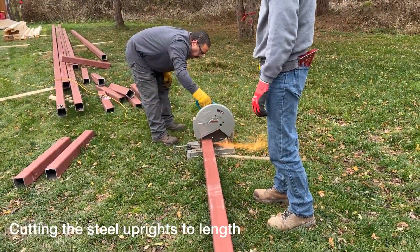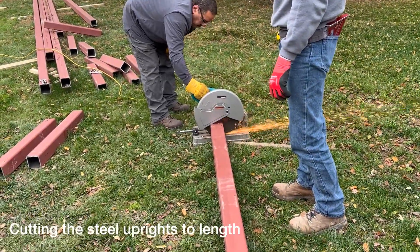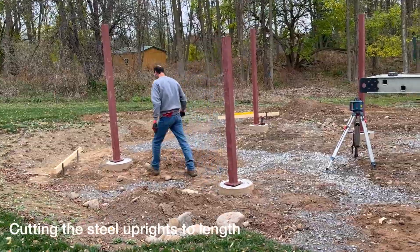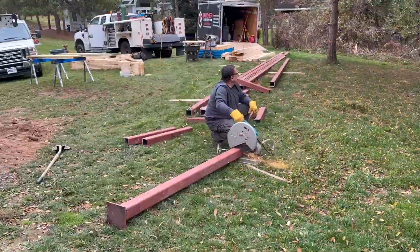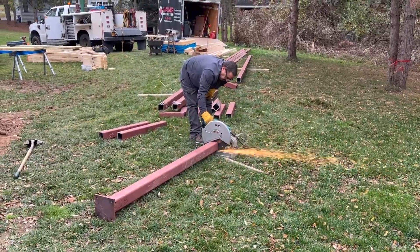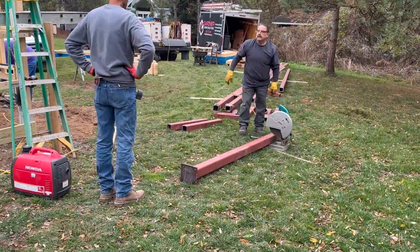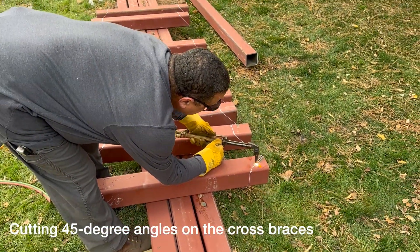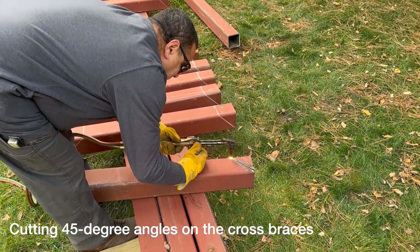Now that they have been measured with a laser, the steel uprights for the steel framework can be cut. The steel for the cross braces has been cut to length, but you need to have a 45-degree angle to mount them properly. This is cut with a torch.